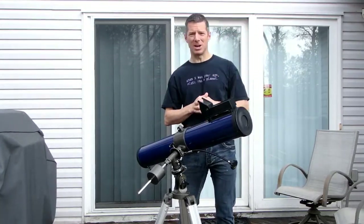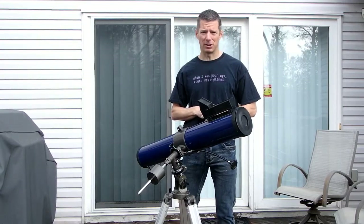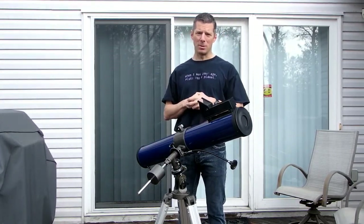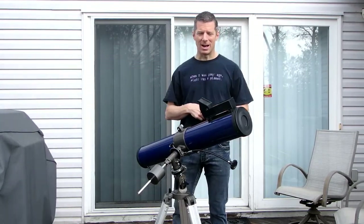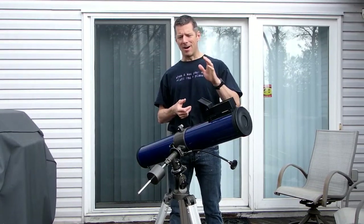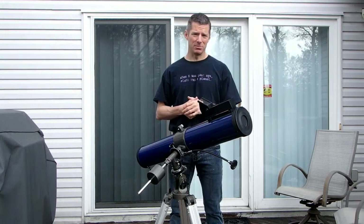If it's dangerous to look at the Sun with the naked eye, you can imagine how intense it would be looking through a telescope. You've probably heard the myth that Galileo went blind looking at the Sun — that's not actually true. He did go blind later in life, but that was due to cataracts and glaucoma. Really it was only in the last couple years of his life. He did a lot of safe observing of the Sun.